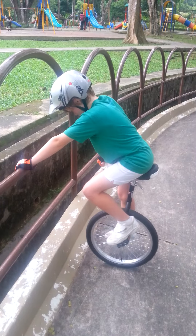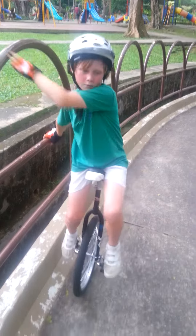And now you are on a unicycle and ready to learn how to ride. Okay, now Max.